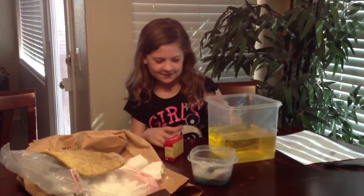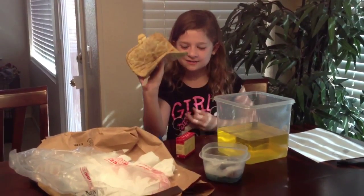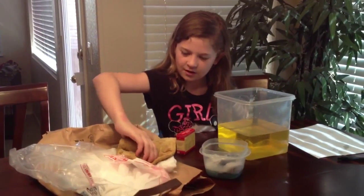Okay, so now you want to get something to hold your dry ice. I have a pot holder. Just take your dry ice, get a piece.